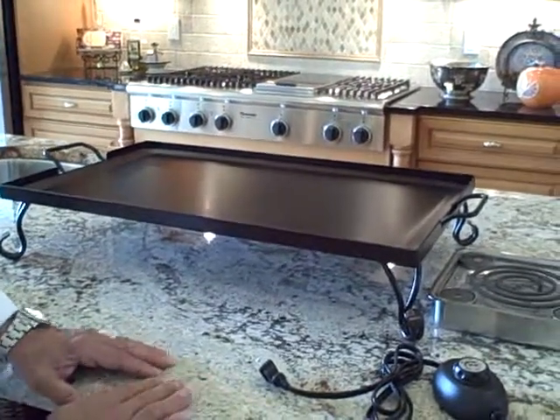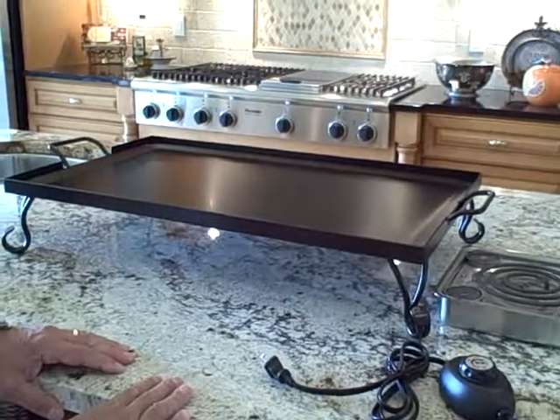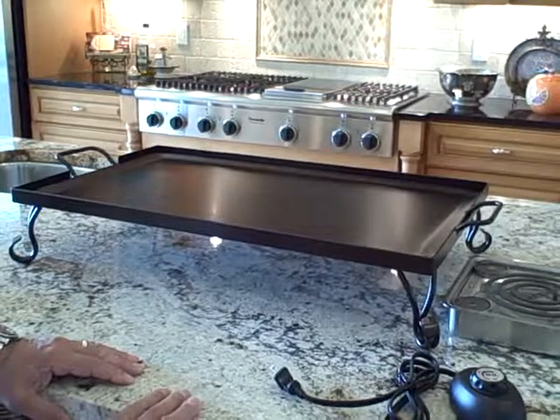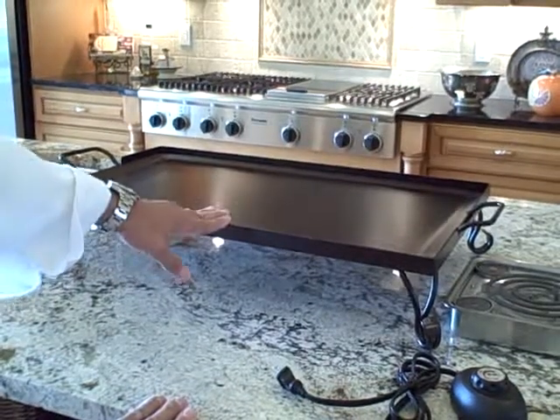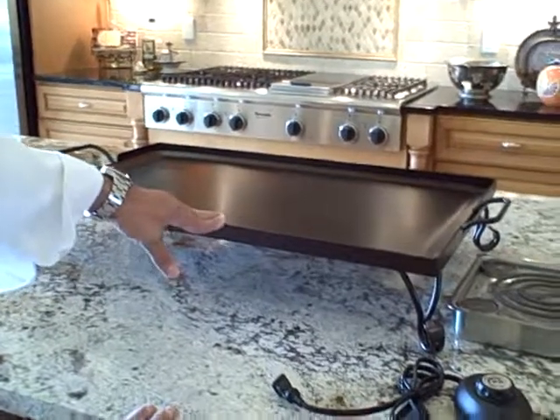What I'm going to show you is a new application for our buffet burners, originally designed for chafing dishes. It's been brought to our attention that some chefs are using these on these new action stations. This is a griddle with a frame, or they call them sizzle stations.